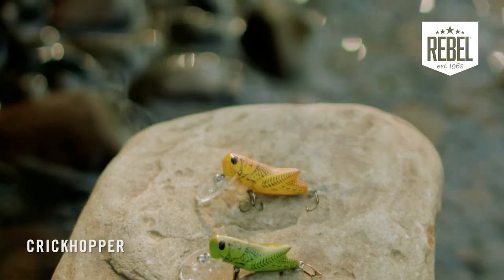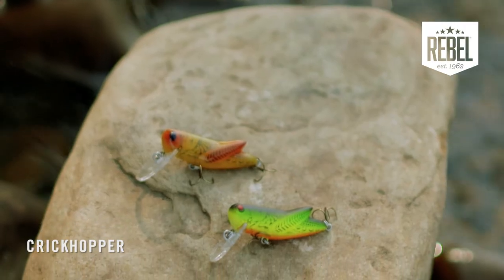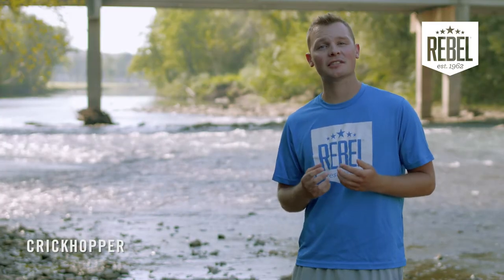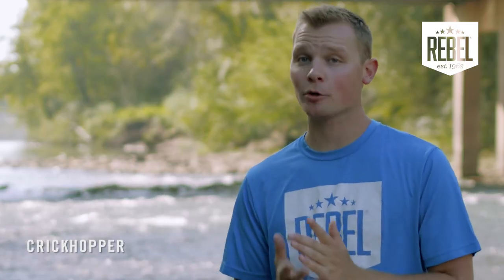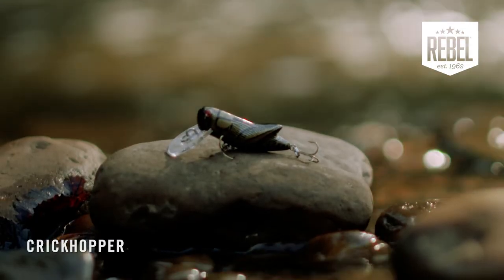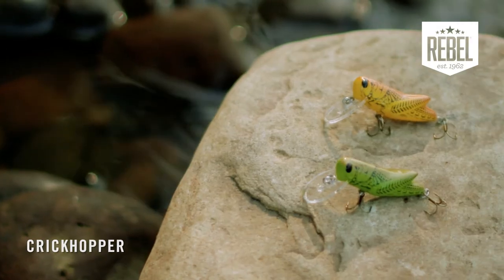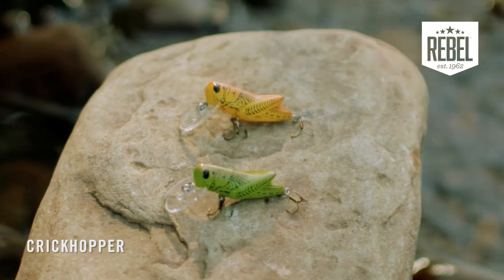If you're fishing in dirty water, try a contrasting color like green grasshopper or yellow grasshopper. You've also got sunburst or fire tiger available. Another thing to consider is light conditions — is it sunny or overcast? A good overcast color is something with a darker base that puts off a good silhouette or shadow in low light. On the contrast, a good sunny day color is a bright color — bright yellows and bright greens show up best on sunny days.